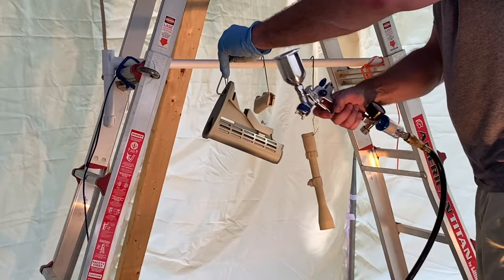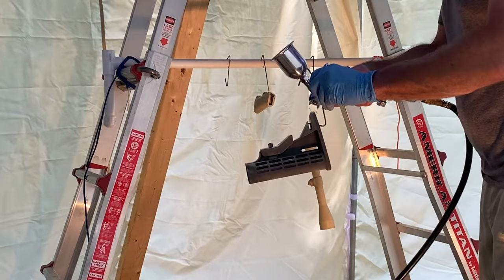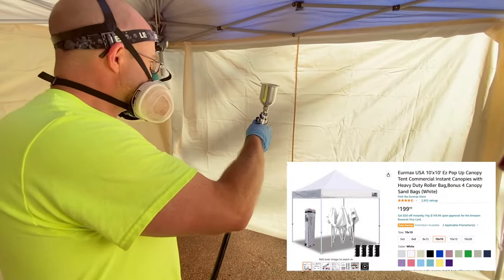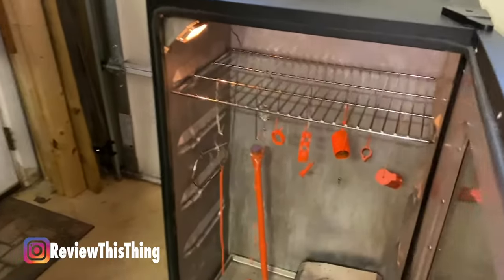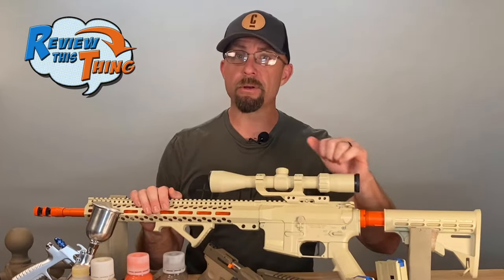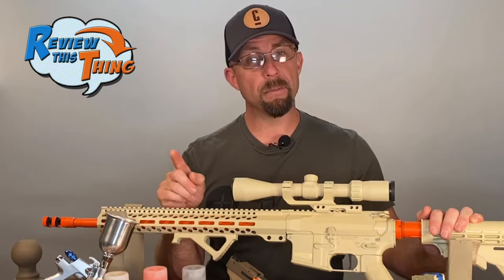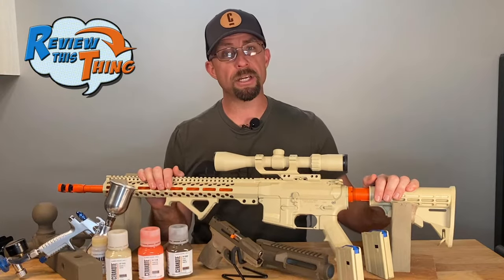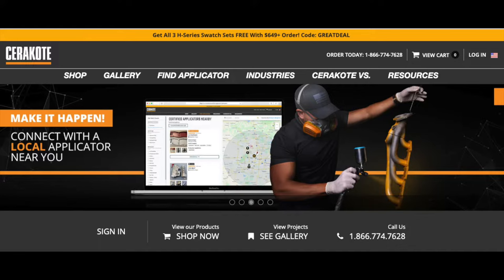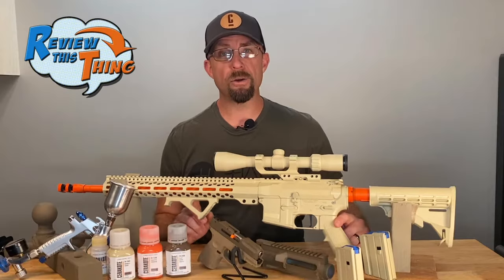Now for the fun part of the Cerakote process — spraying the actual coating. You can get a starter kit from Cerakote that comes with everything you'll need. You'll also need that air compressor again and some sort of paint booth. We created a homemade setup with an outside tent canopy, some walls, and a couple of fans for ventilation. Then those same parts go back in the oven for a couple hours to cure. Thankfully we already had some of that equipment and were able to borrow some of the rest, but you can pick up most of it at a Harbor Freight or hardware store. Adrian did the math: if you started from scratch to get everything needed for this whole process, it would be about $1,400. So you can see why having a certified local applicator do it would be much cheaper if you only have a couple of parts.